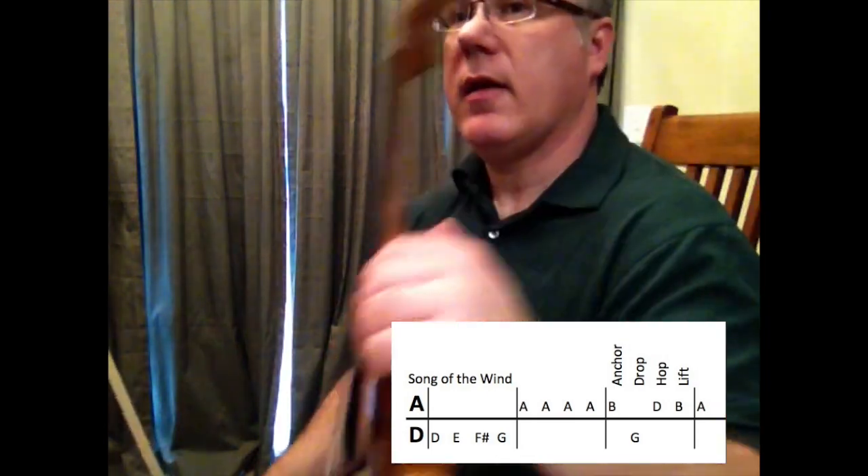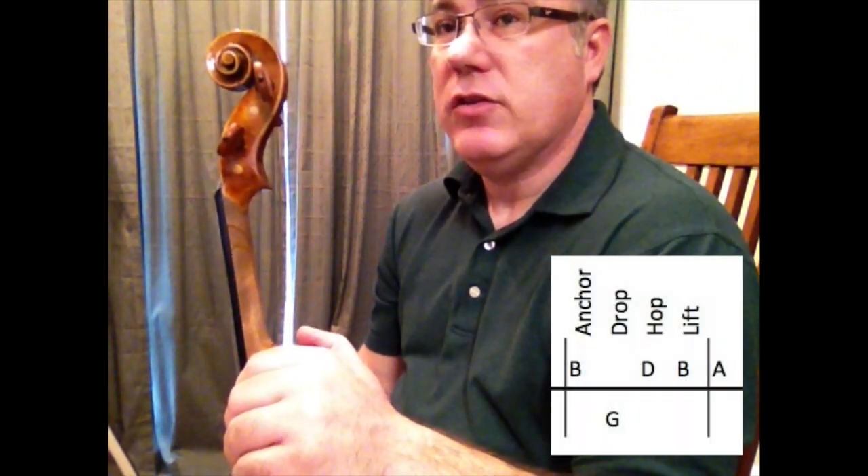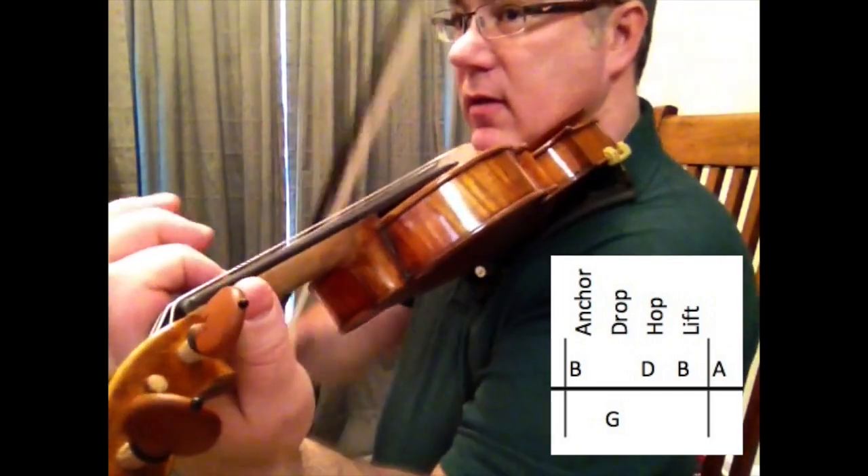So that part at the beginning is fairly simple. The next part goes B, G, high D, and then back to B again. It looks like this.